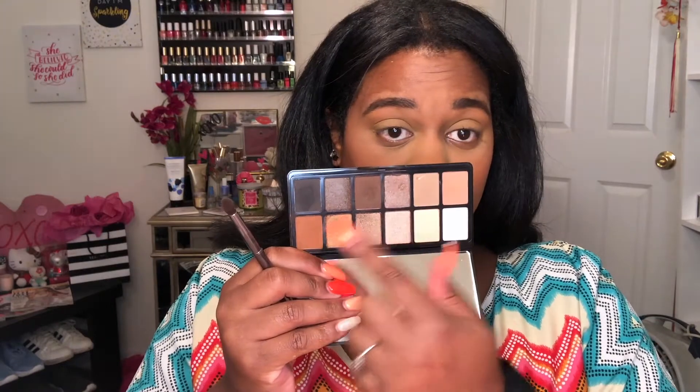My eyeshadow palette today is the LA Girl Nudist and I'm going to focus on the dark and tan shades just to kind of elongate my eyes. I'm sticking towards a V shape and going a little bit into my crease. I don't really do much makeup.